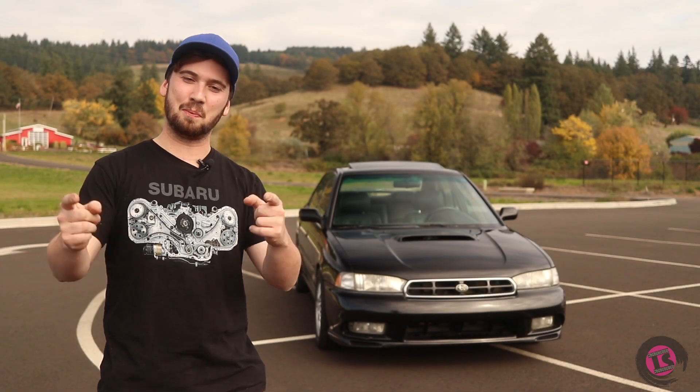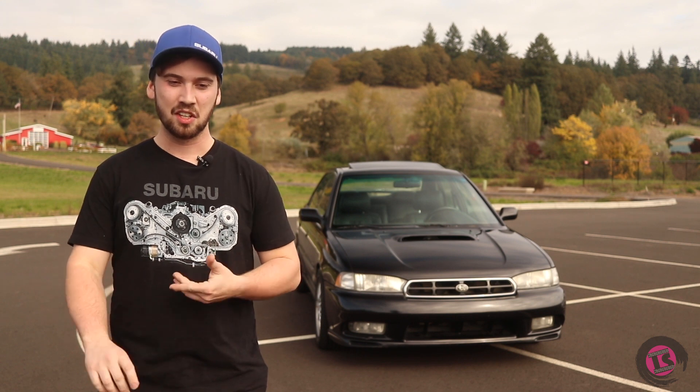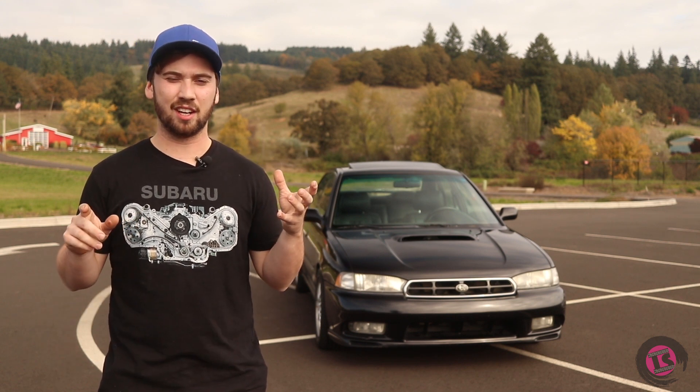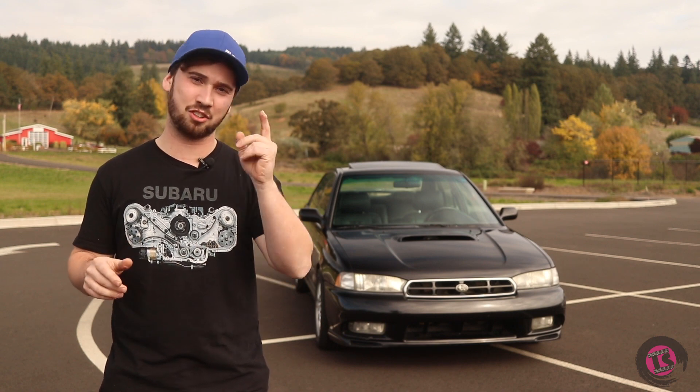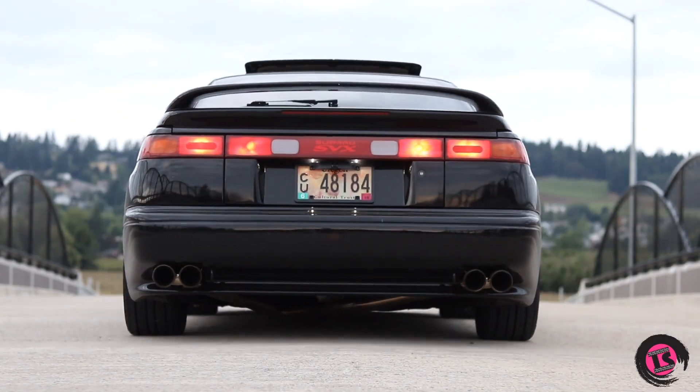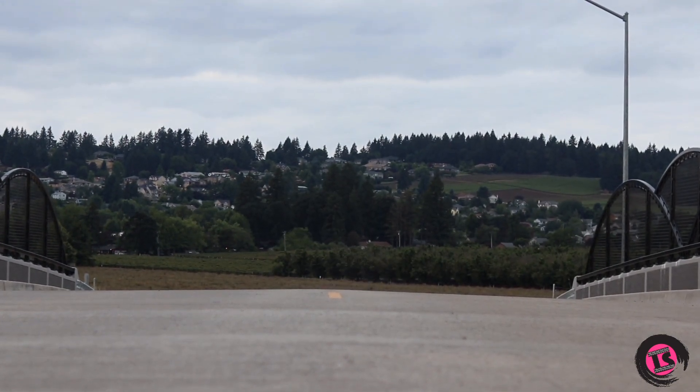Today I'm super excited to introduce a project we've been working on for about nine months. It all started with Caleb's SVX — go check that video out. It's a super cool car that makes beautiful noises, and it really inspired us to do something with an H6.